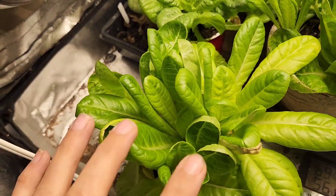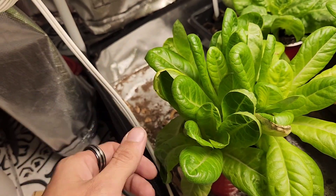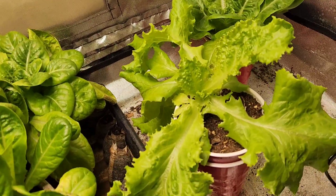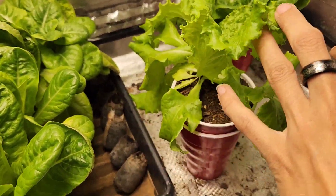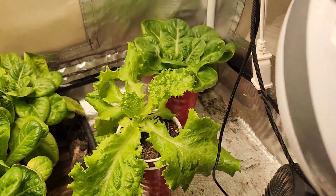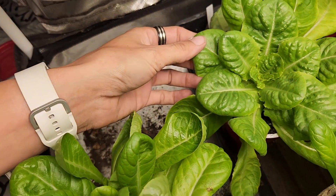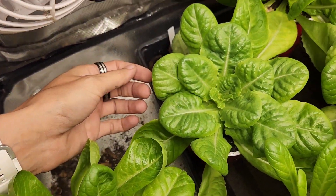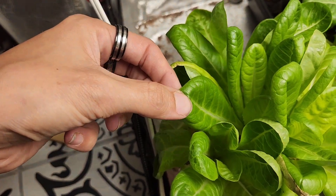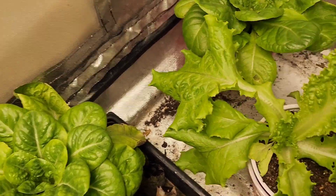I want to show you guys — this is going to be our baby romaine lettuce. As you can see, the leaves are a lot narrower and straighter. Compared to, for example, this one — this is going to be one of the Grand Rapids lettuce. It stands more straight and its leaves are much more ruffled. And this right here, as you can see, is a little bit more bumpy and has more ruffles to it. This is the Grand Rapids lettuce — it's going to have more bumps and more waves to it. Compared to the baby romaine, it's just a straight, narrow leaf.